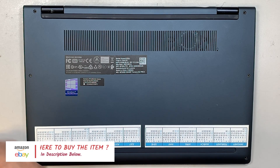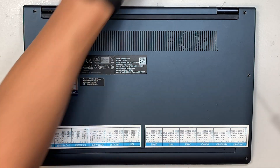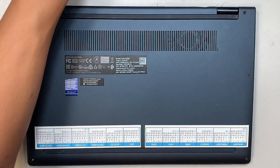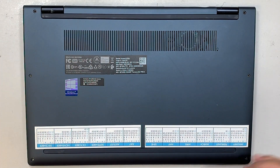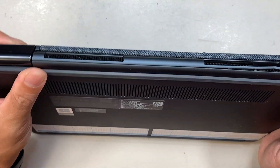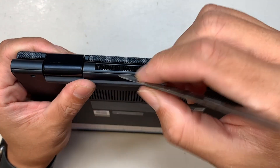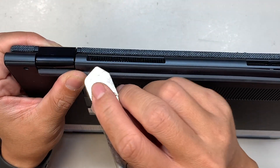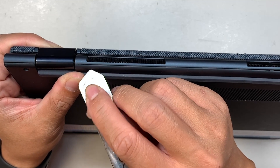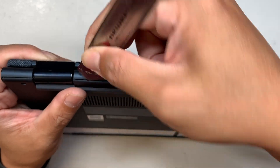The replacement screen I got is through eBay and it's a used screen. I prefer to get whatever is available and original as possible rather than a third-party replacement screen. At this point I like to get a metal or plastic prying tool — you want to stick it in between the plastic cover and the laptop and pry it open.